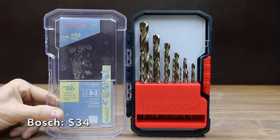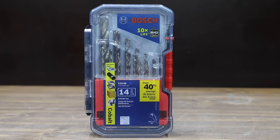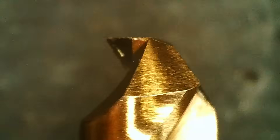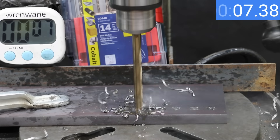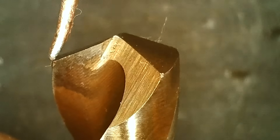At a price of $34 for 14 bits is this Bosch brand. The bits are M42 Cobalt — an 8% cobalt alloy that delivers 10 times the life. The thick-web helix design provides additional stability in tough applications. The Bosch bits are made in China. Affordable M42 bits are very hard to find, and the Bosch is performing very well. At 11.41 seconds, the Bosch and the Irwin are now in a two-way tie for third place, and the Bosch still looks like new.